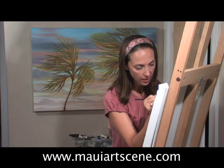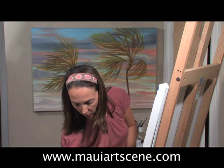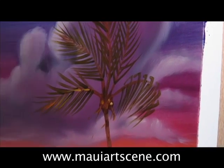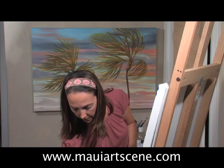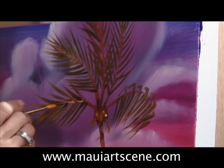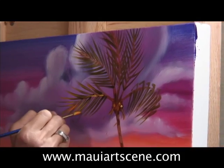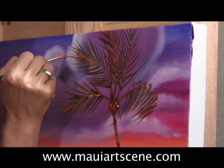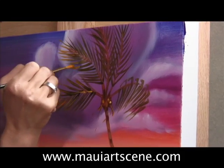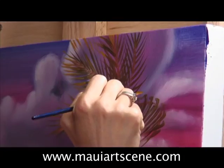Now I'm going to come into the palm fronds themselves and put some little highlights inside of them. I actually want that to be a little bit more orange — it's the end of the day, and it tends to be a little bit more orange at the end of the day. Add a little bit of green to that. That's a realistic color. Just thinking about how if the light was hitting it, it would turn just slightly a little bit orangey green at the edges. Going back into some of the edges of the palm fronds, giving them just a little bit more.